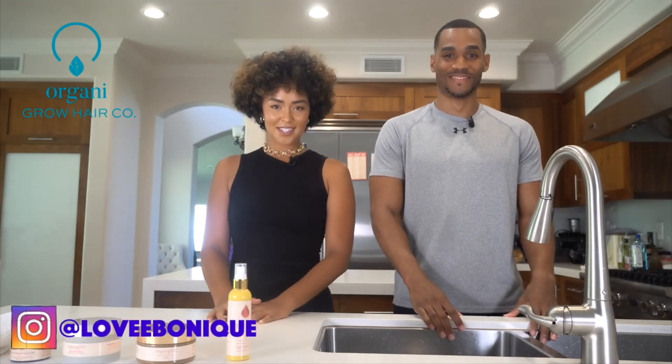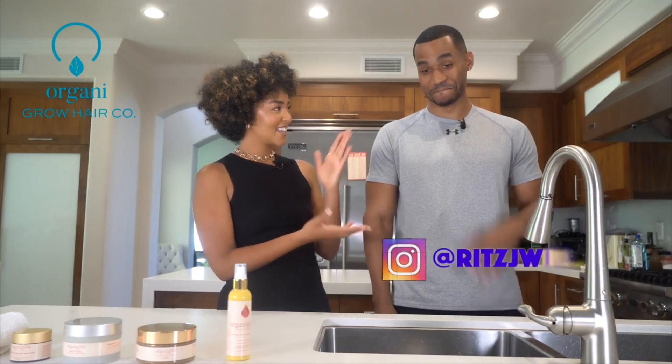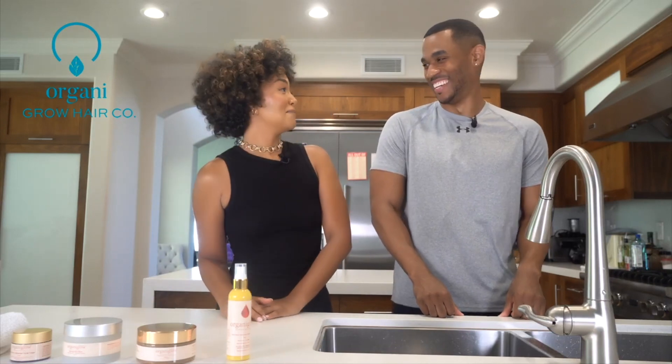What is up beautiful growers! Today we have the honor of having Ritz with us to do a special men's grooming video. Ritz is an actor, a model, really good at having an Instagram meme. He's always good with Instagram memes, very funny.